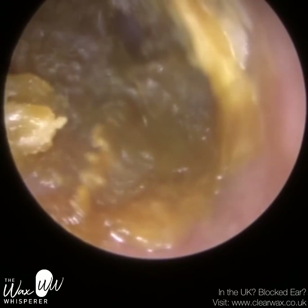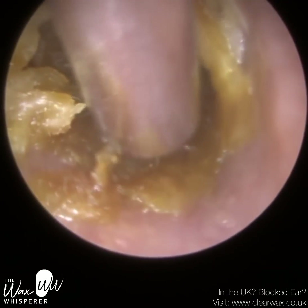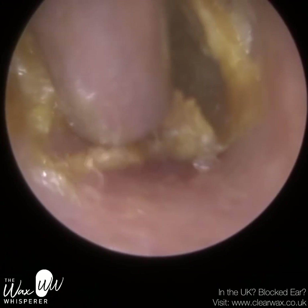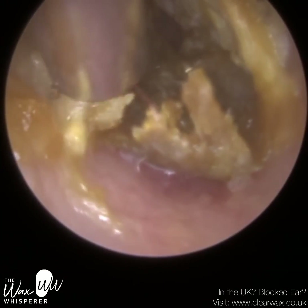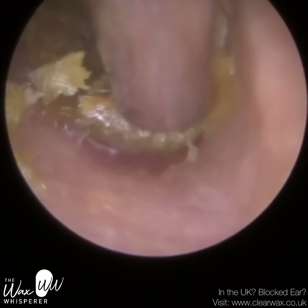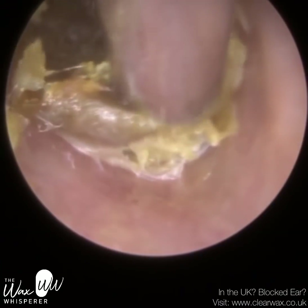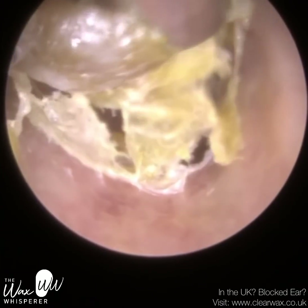Unfortunately, with this particular dome, as the patient went to remove the hearing aid, the dome got lodged within their ear canal. Years ago, it was quite common for domes to fall off. Hearing aid manufacturers had to do a lot more to improve how well the domes are fixed to the end of the hearing aid.